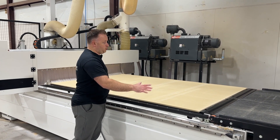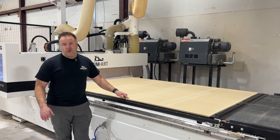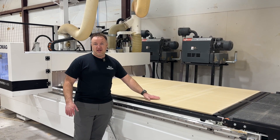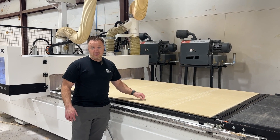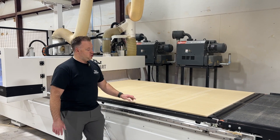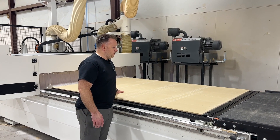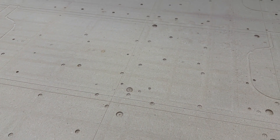The bigger the sheet, the more the spoil board is covered, the better it sucks down. The reason we do this is because when we're doing through cuts — especially on a nested base or a flat table CNC — we have to have something that is a sacrificial surface. You can see in this spoil board there are marks and drill holes. When the board goes on, it sucks down and the bits go into the table just a little bit.